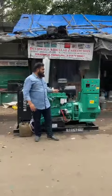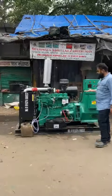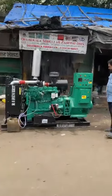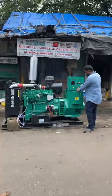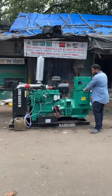Good afternoon guys. Behind me is an ultra compact noise version diesel generator set. It's a self-care generator set. I'll start the generator set and show you how this is done and operated, with custom start plus key start and all the standard safety features.